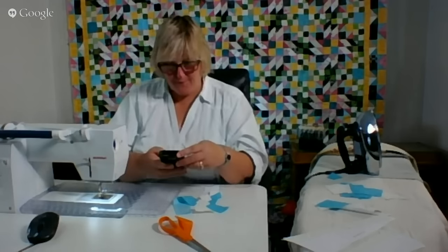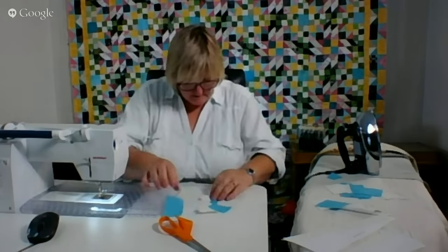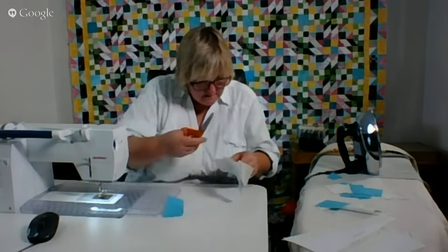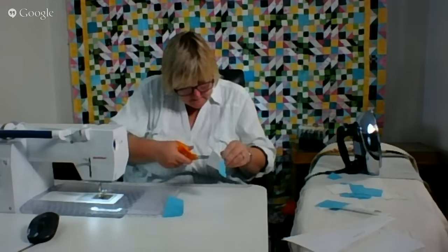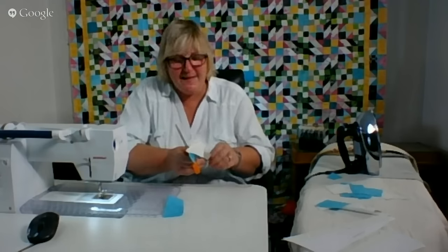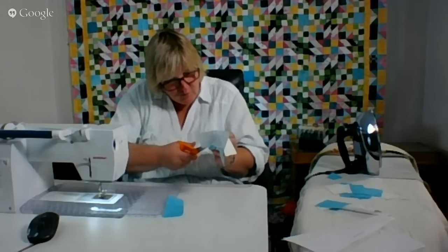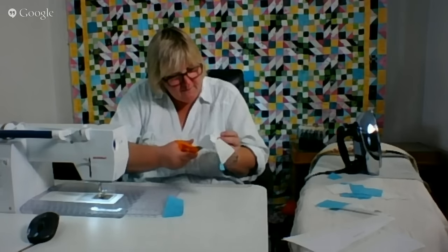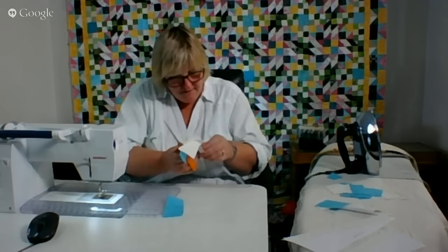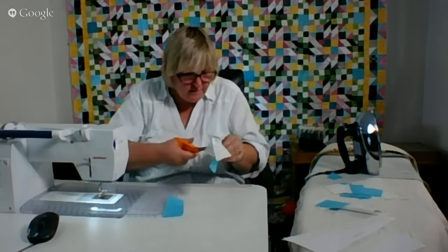Welcome everyone, keep on sewing. I hope everyone has cookout plans. Or if you don't, just maybe have some lemonade or iced tea right where you are and celebrate the 4th of July.